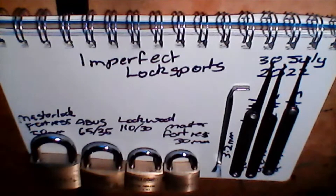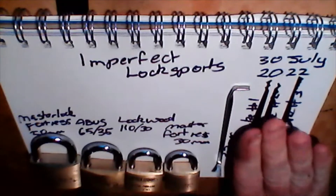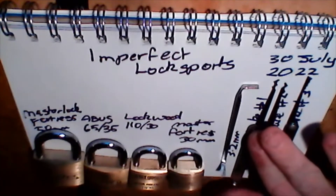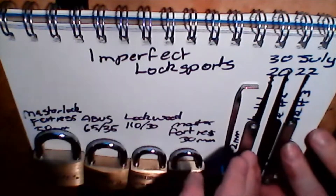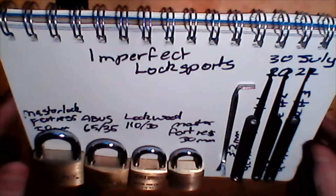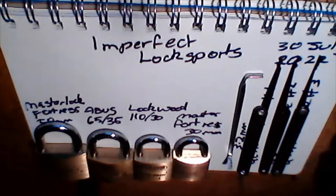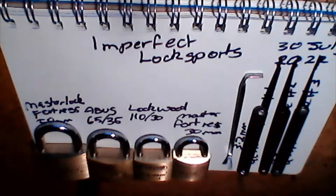Welcome to Imperfect Locksports where today I'm going with three picks of the most generic nature. These picks come in Chinese sets which I always recommend. Start off with one or two Chinese kits before moving on to law lock tools. Not being paid, not being endorsed — I just really like law lock tools. Not to say you can't move on to Sparrows or Peterson, but you can move on to anything you damn well like. I'm not your boss.